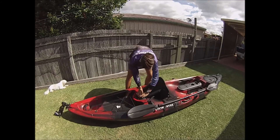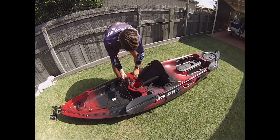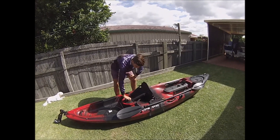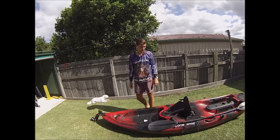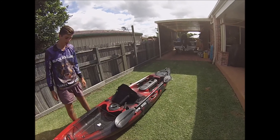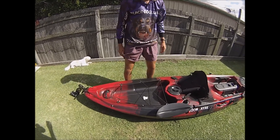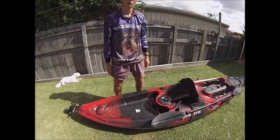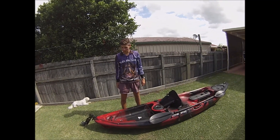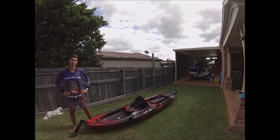There's another compartment at the back here, also waterproof — just put whatever you want in there: fishing gear, lines, lures, plastics, etc. This kayak utilises all of its space — as you can see, there's nowhere that's really wasted. You've got inbuilt storage around this compartment and more storage here. Even if you want to do a bit of a trip and go up a river for a few nights, you can put your camping gear in here and strap it all down. This is the 4m Dragon — it's going to do a few trips with us and has already caught us heaps of fish.